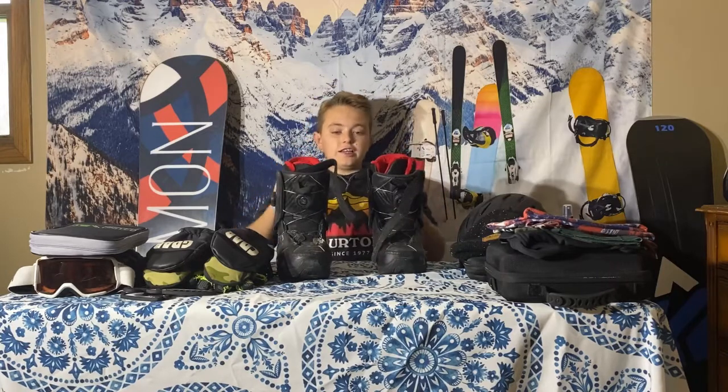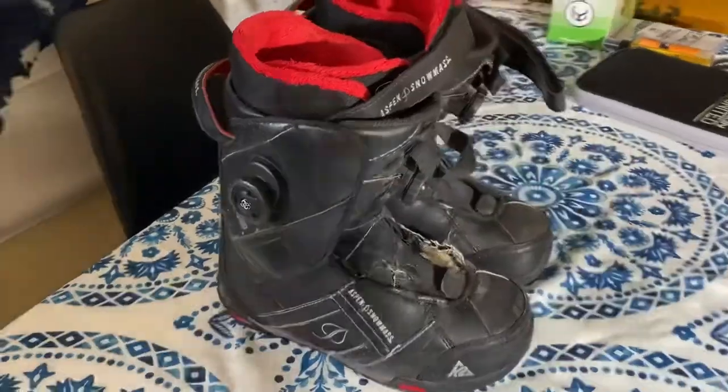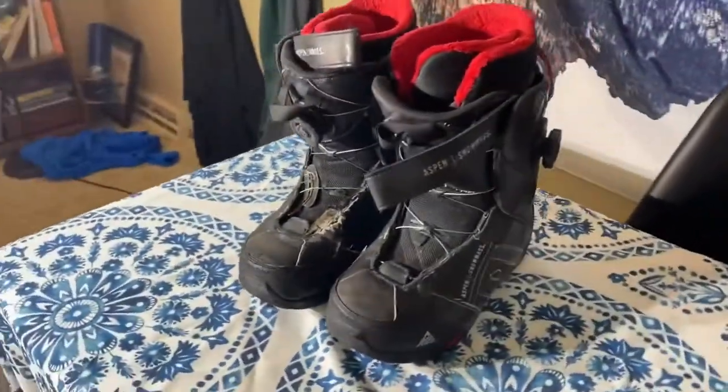The first thing in my hard goods is my boots. These are K2 boots — they're really good. They have the BOA system, which I really like for keeping your foot sturdy, and they have a mid flex so it's not too stiff but you have some room to move around.